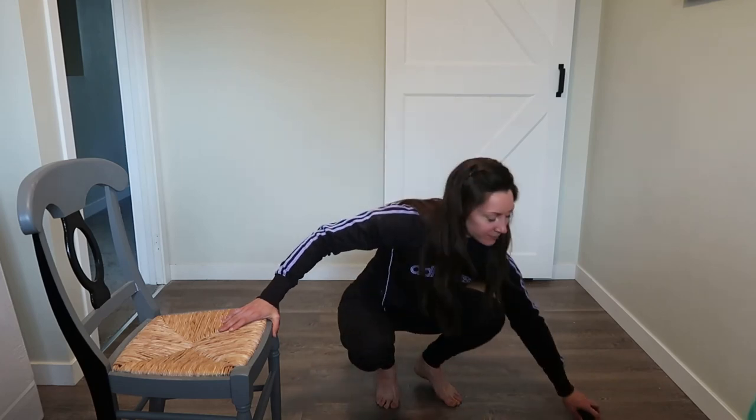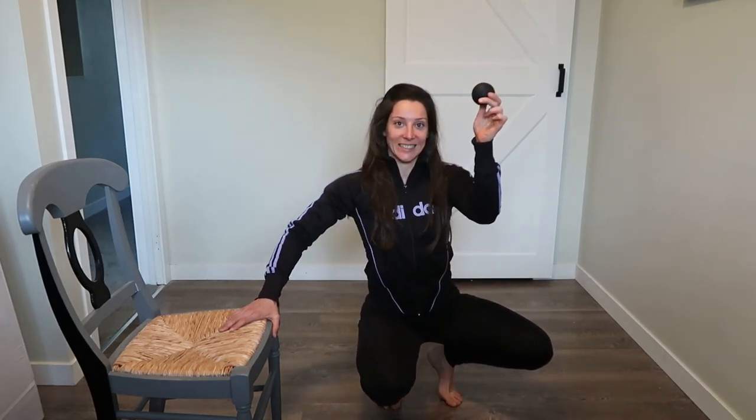Teresa is going to do the other side on her own off-camera. If you have any questions, let us know in the comments.